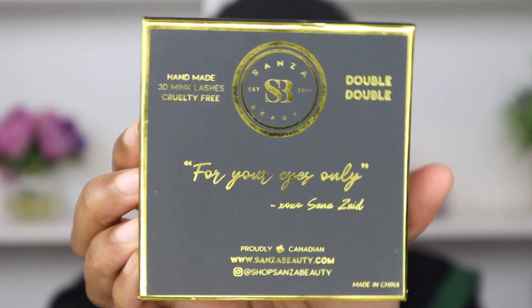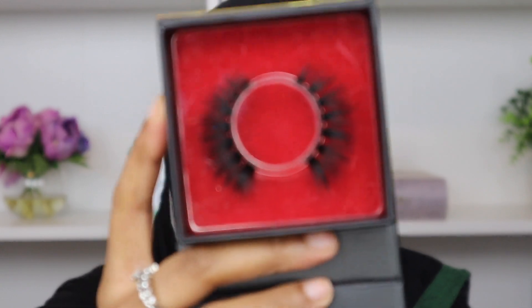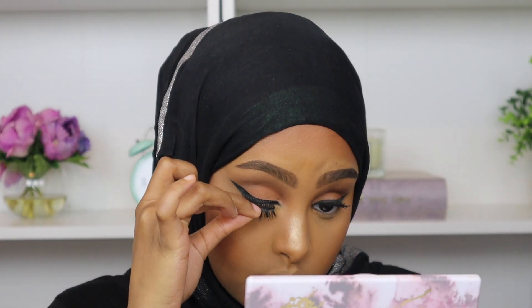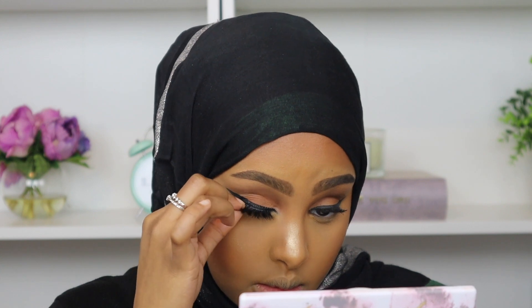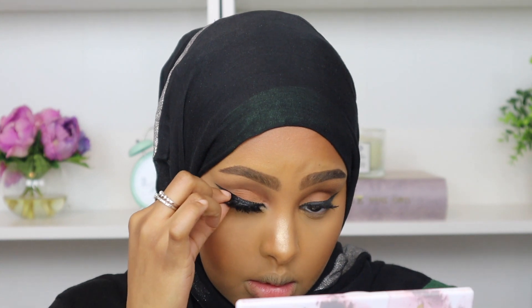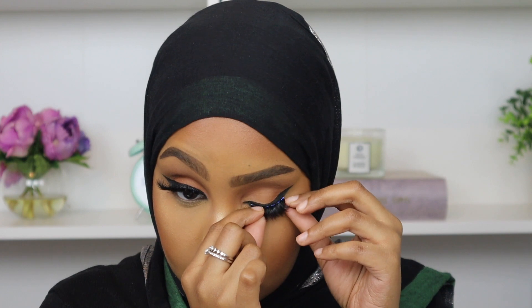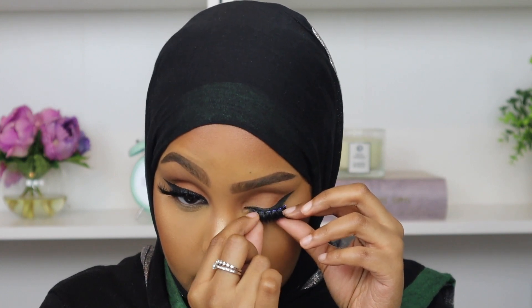Now it's time for lashes, and today's lashes are by Shop Sanza Beauty. I'm obsessed with these lashes — they are in the style Double Double and you guys are going to see how bomb they come out. I was so shook at how beautiful these lashes are. These lashes are made by a fellow Toronto influencer, her name is Sana Zade. Make sure you guys go ahead and check out her lashes and support a Canadian influencer — a woman of color. These lashes are so bomb. And boom, look at that — it just brought the whole look to life and complimented my wing perfectly.